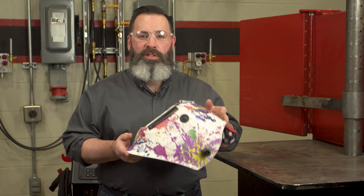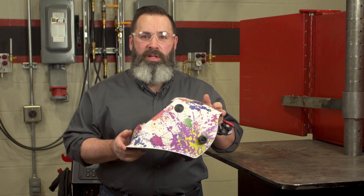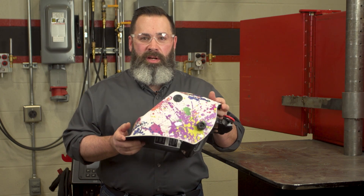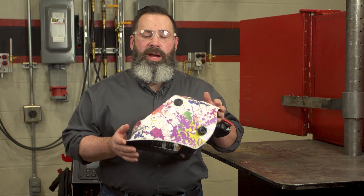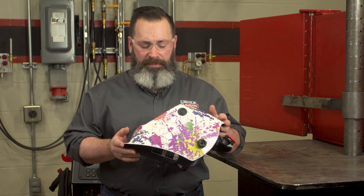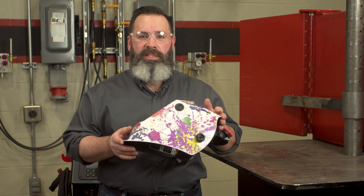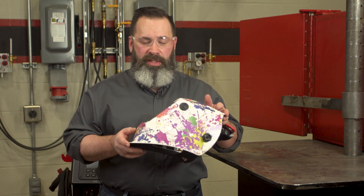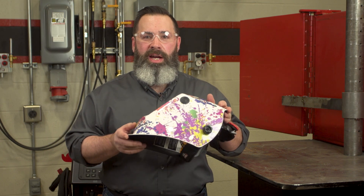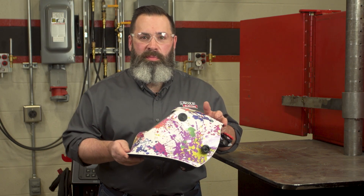Now the auto darkening is a great helmet for welding — that's what it was intended for viewing through. The eclipse is a phenomenon coming up on April 8th. ISO 12312-2 recommends a fixed shade. So if you have your fixed shade in here of a 13 or higher, you are safe to view the eclipse. And that's what I'm recommending.